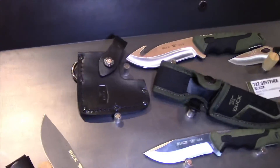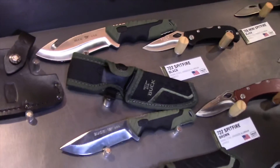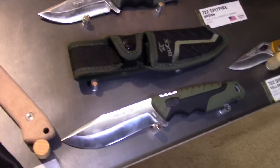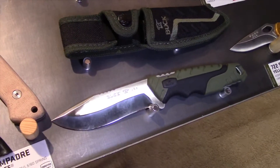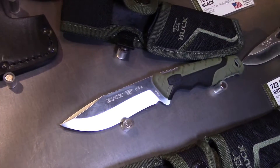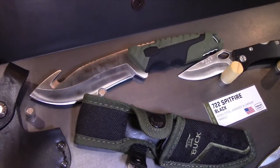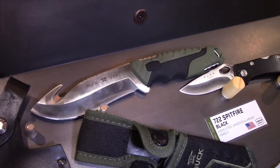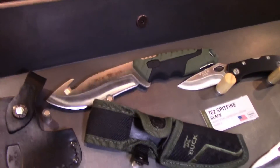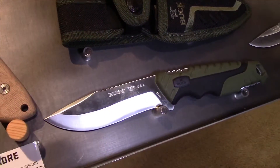A new family for this year is the Pursuit series. This is a series using 420 high carbon steel with an injection molded handle — the hard plastic black and the soft sticky rubber on the dark green. We're going to have several knives in this family: the large fixed blade with a regular drop and a gut hook, the small drop point gut hook, and then large and small folders also with gut hook versions.